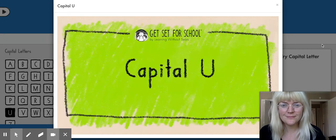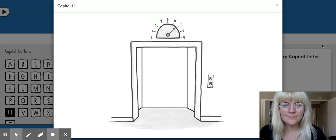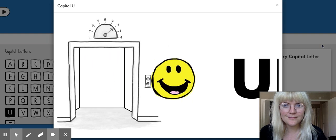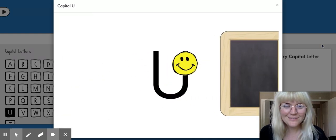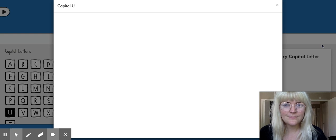Capital U. A smiley face helps you get started. Follow me — there's the smiley. Start in the starting corner: big line down, turn across the bottom, up. Going up.